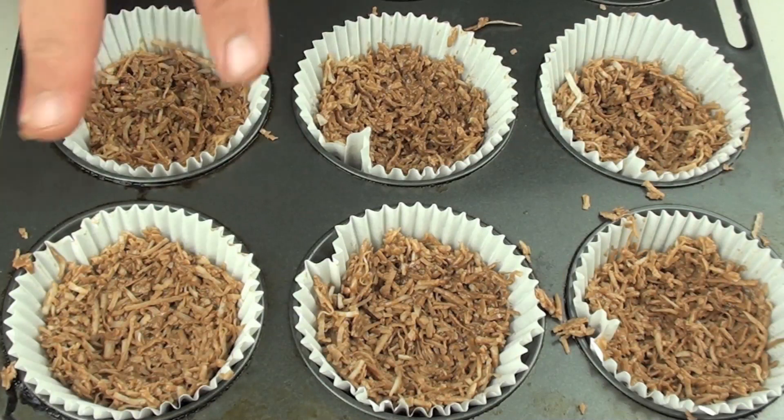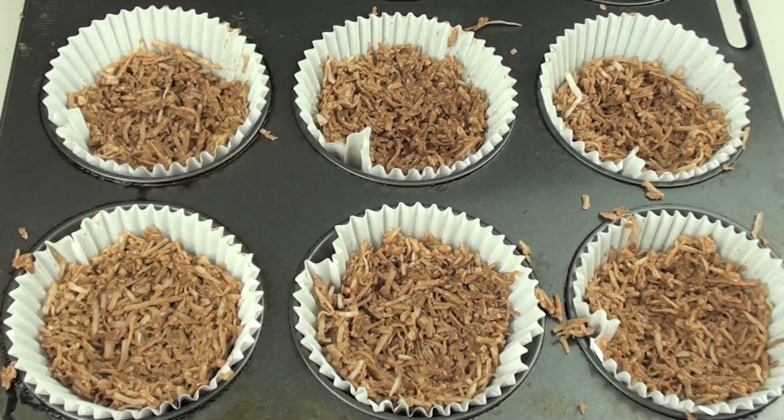Once you have made your nests, place the tray in the fridge for a good half an hour to give the chocolate a chance to harden up.